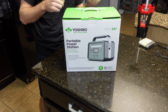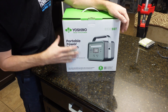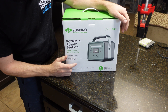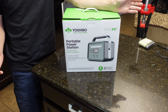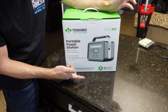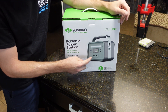Hey guys, Mike Bilt. Welcome back. In today's video, we're going to be taking a look at this Yoshino solid state portable power station. What's interesting about this compared to a Jackery, EcoFlow, or all those other ones is this has a solid state battery. I've been hearing about it for years, and I'm sure you guys have as well — it's the next newest technology in battery technology. I decided to scoop one up.